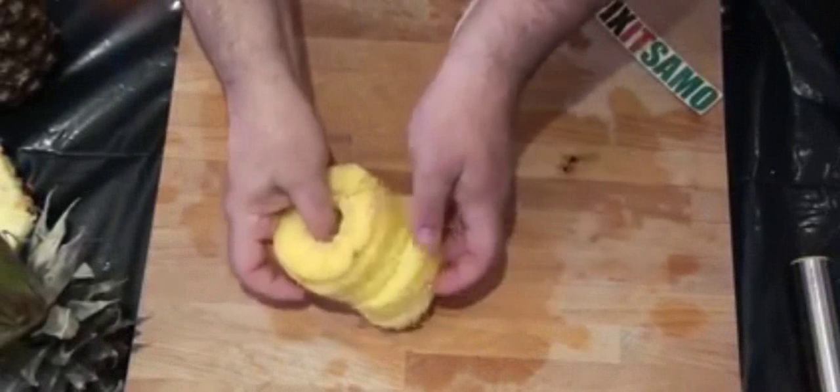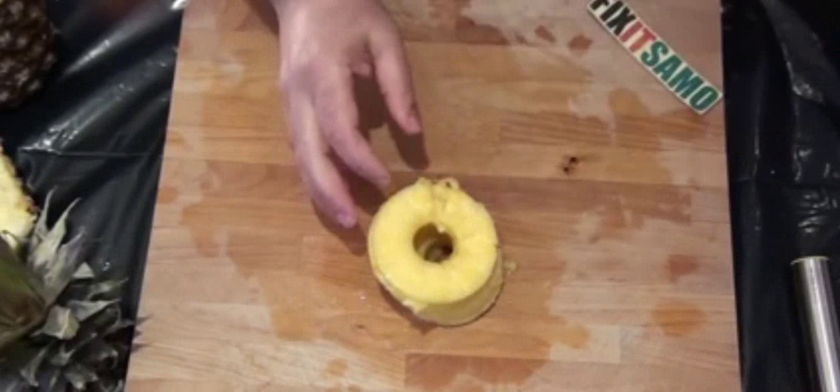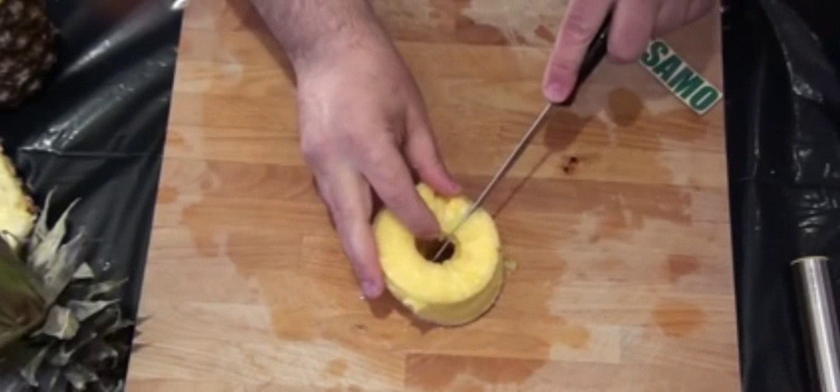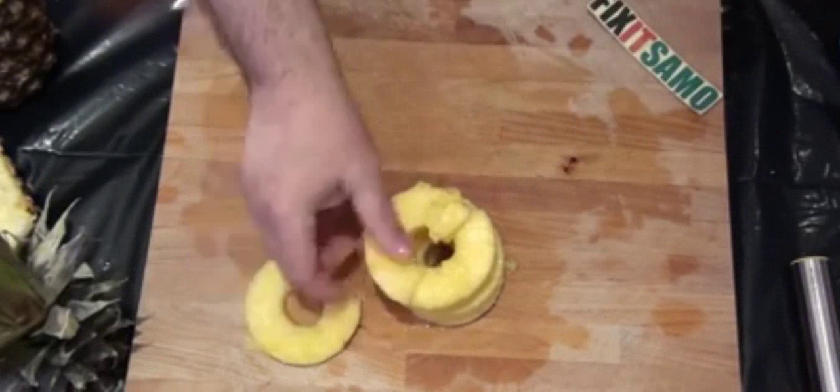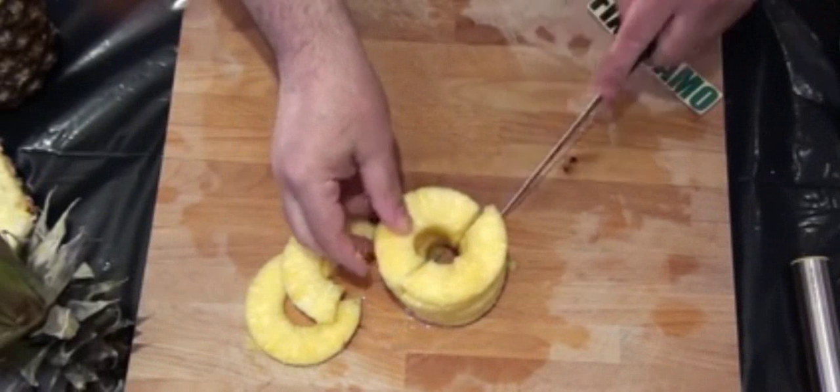All you need to do later is make one cut like that and you can have them all separate, and you can cut them in two halves anyway like that.